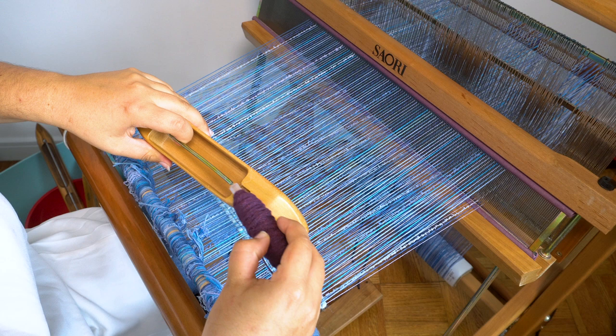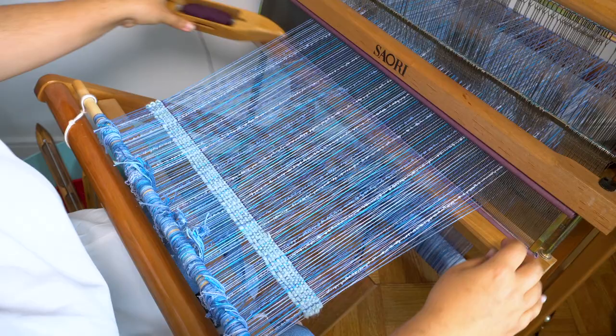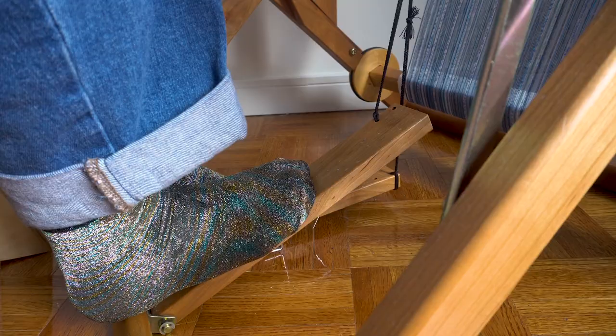Weaving might seem super complicated, but it's actually really easy. I press down on one foot pedal which raises every other warp thread. I then pass the shuttle between the threads that are lifted and the threads that aren't, and pack it tightly. When I then press the other foot pedal, the other half of the yarns are lifted and I can pass the yarn back the other way. Basically I just keep doing this until I have a length of fabric that I'm happy with.